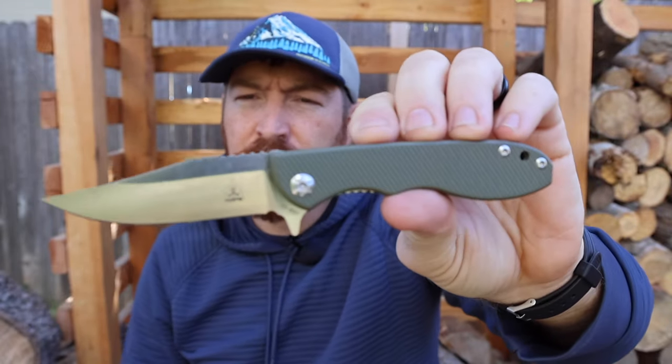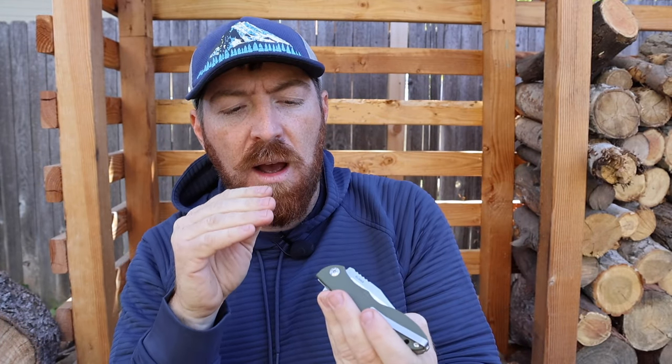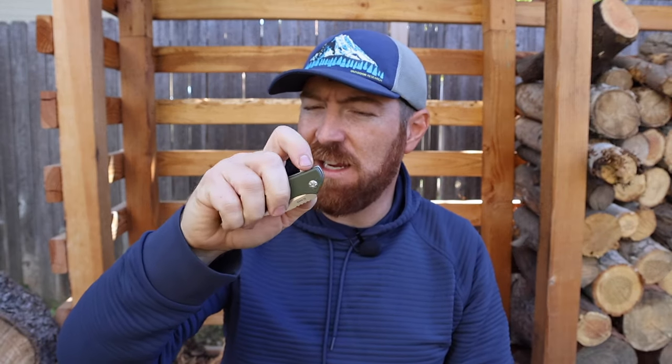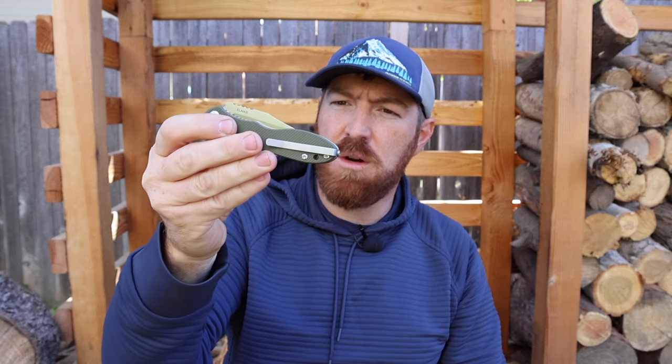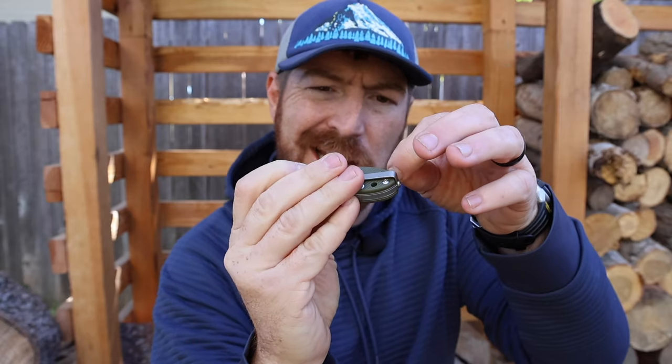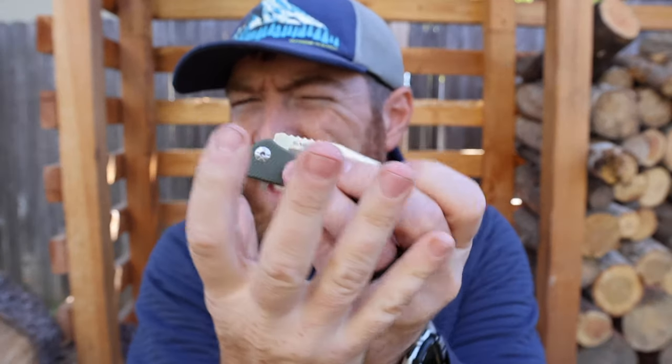It flows open well on ball bearings — the original model had ball bearings and it feels like ball bearings from what I can tell, even though they're encapsulated and I can't visually confirm them. What that means is you get a smooth action, and even without flicking my wrist I can get it to deploy. It's got a smooth drop-in with an excellent detent — it's not going to open on you, and that tip is buried in there so you cannot accidentally access it.